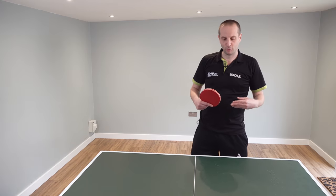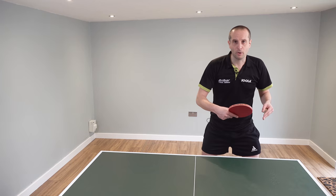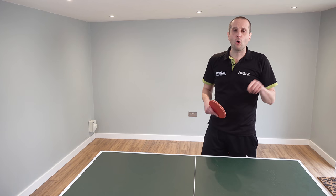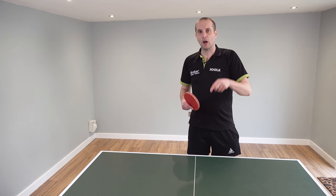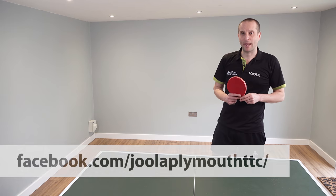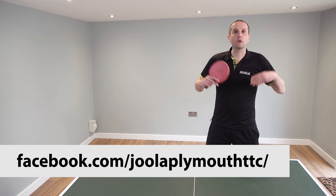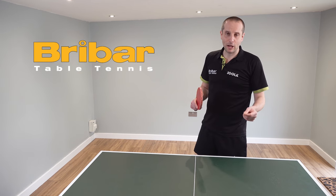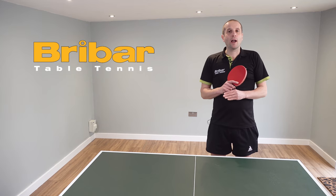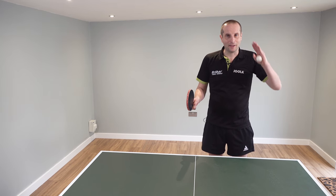A big thank you to Paul Whiting for sharing those footwork exercises for blockers. If you want to find out more about Plymouth Table Tennis Club, go to their Facebook page. Also a big thank you to Breibar table tennis for supporting this video series. I'll have lots more videos coming soon, so I'll see you then. Bye bye.